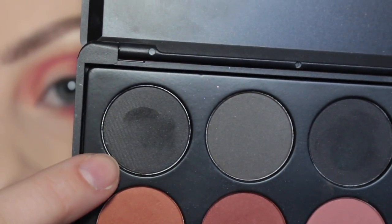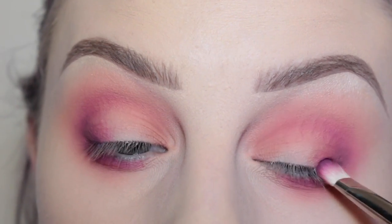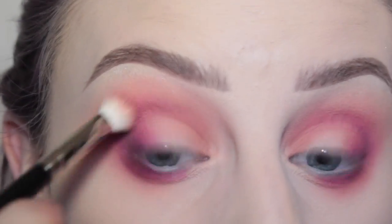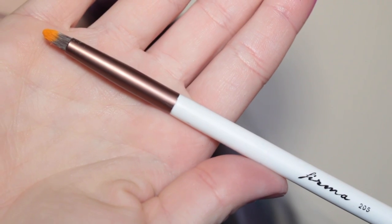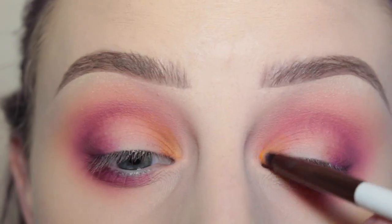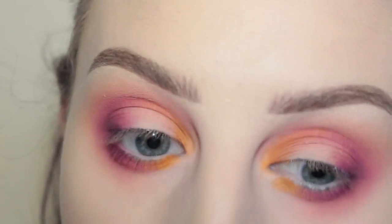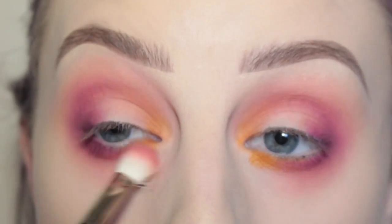Then I decided I wanted to deepen it up with a black, so I'm applying that to the very outer corner of my eyelid. Then I'm going in with a bright orange shade that I love with the Firma 205 pencil brush, applying it to the inner third of my eyelids and also the inner third of the lower lash line.